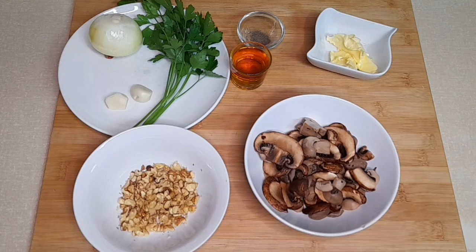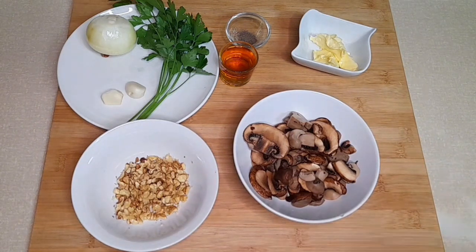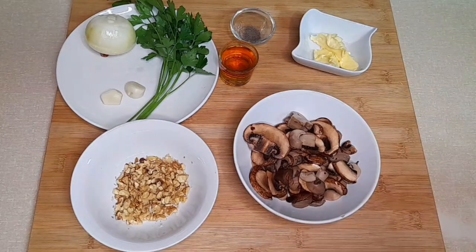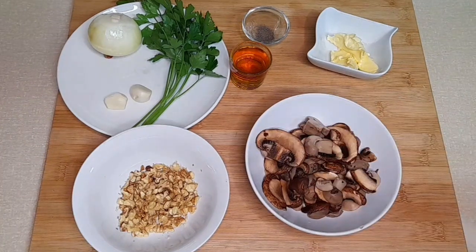Então, vamos aqui à receita. O que vamos precisar: neste caso eu tenho cogumelos misturados. Tenho aqui uma variante que não consta na receita, mas que cada um põe o que quer. Vou pôr nozes picadas, porque estamos em festividade natalícia ainda. Manteiga, vinho do Porto, um bocadinho de pimenta, uma cebola, dois dentes de alho e salsa. A cebola pode ser cebola ou então chalotas, aquelas cebolas roxas. Eu aqui vou usar cebola, porque não tenho a chalota.